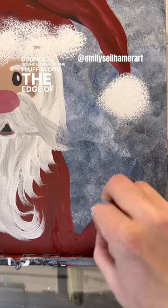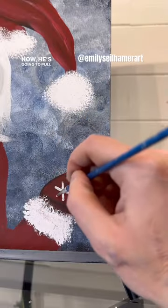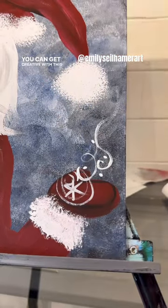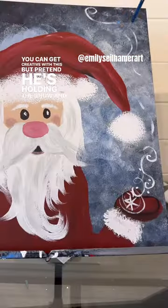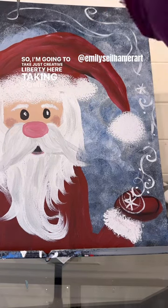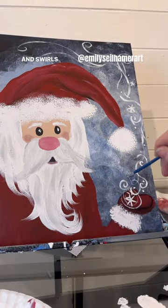Bounce the fluff along the edge of his sleeve. Now he's gonna pull an Elsa — today we're gonna do a little bit of snow magic. You can get creative with this, but pretend he's holding the snow and blowing it like Elsa does. I'm going to take some creative liberty here, taking some snowflakes and swirls and